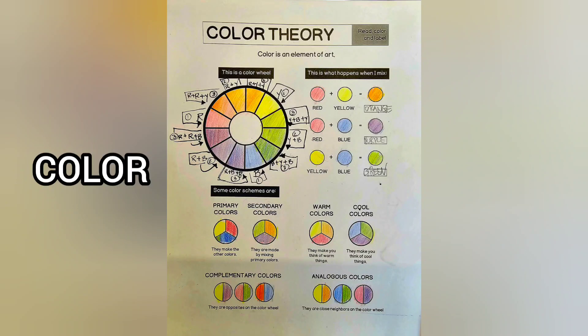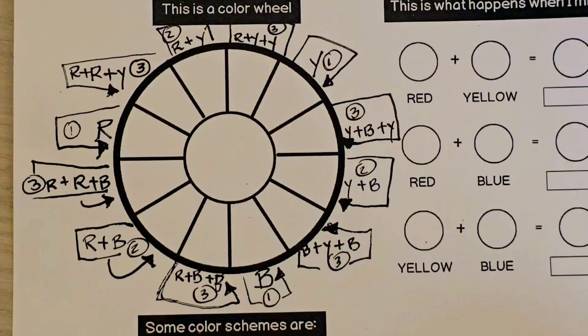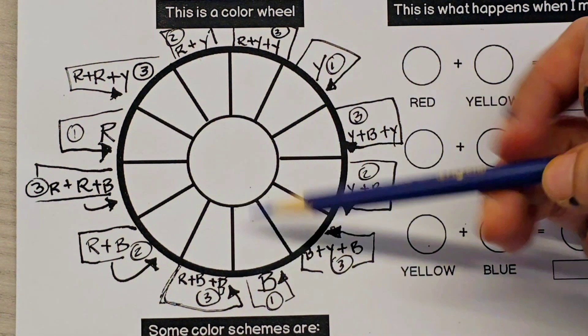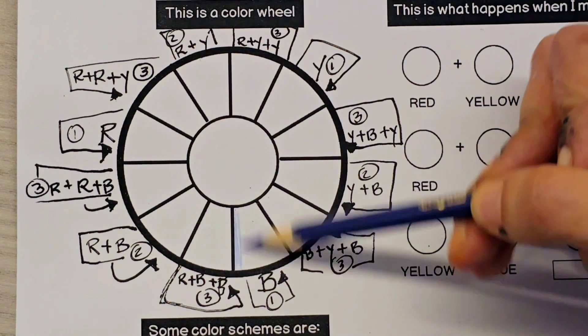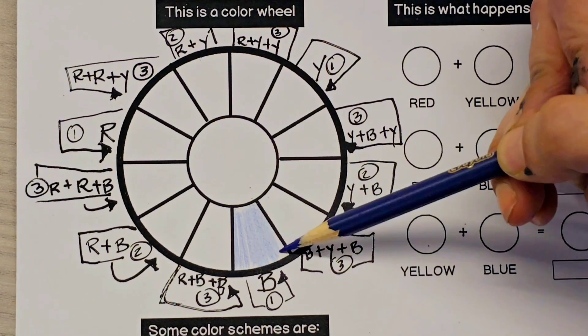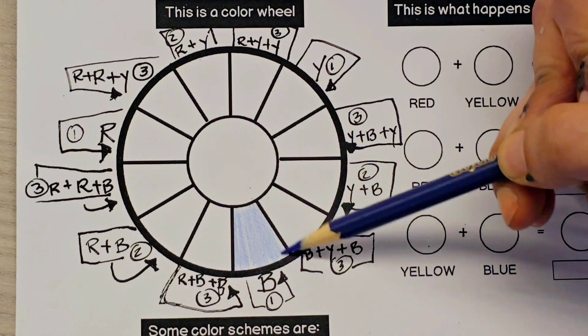For today's exercise we are going to be filling out a color wheel using just three colors, which are the primary colors. We're going to start by coloring with the primary colors. Notice how all the areas are labeled.